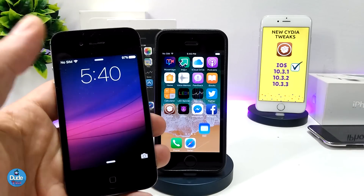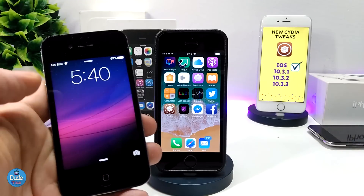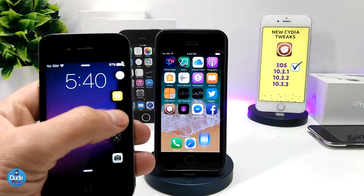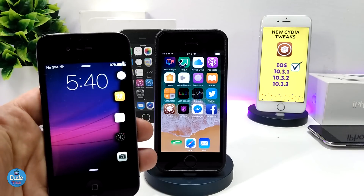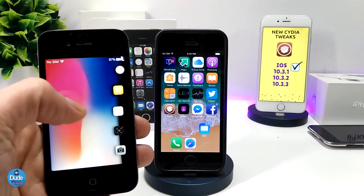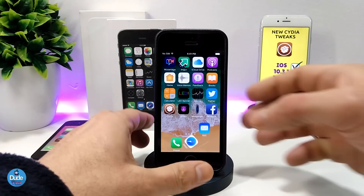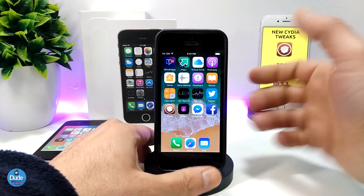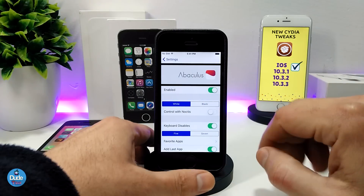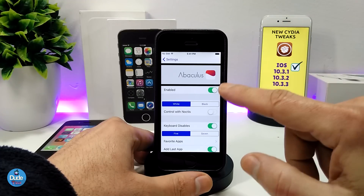I already set it on my iDevice and it's providing the same effect. If I want to launch one of the apps from the bar, it works perfectly. Let me get back and jump into the settings to show you the main options.